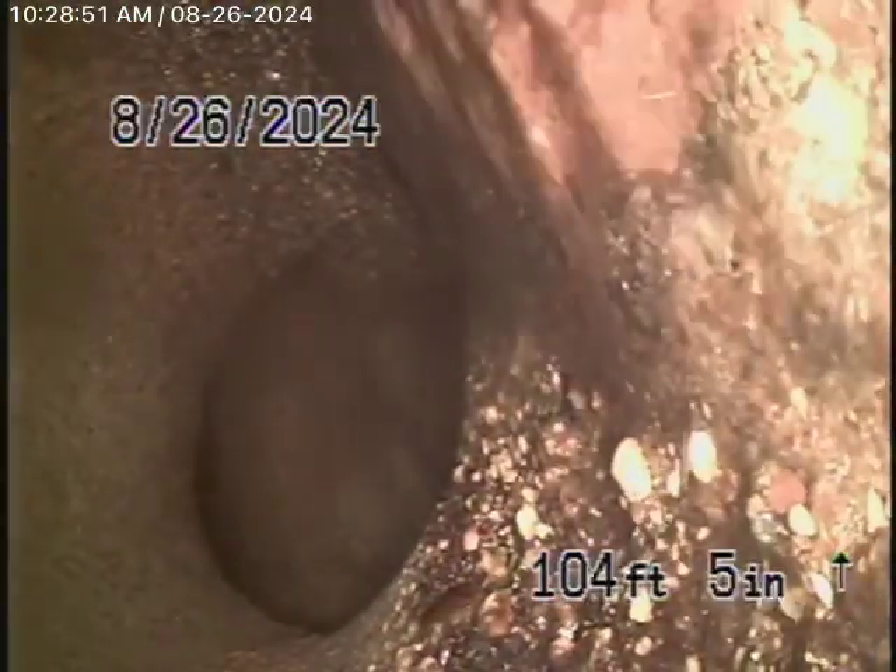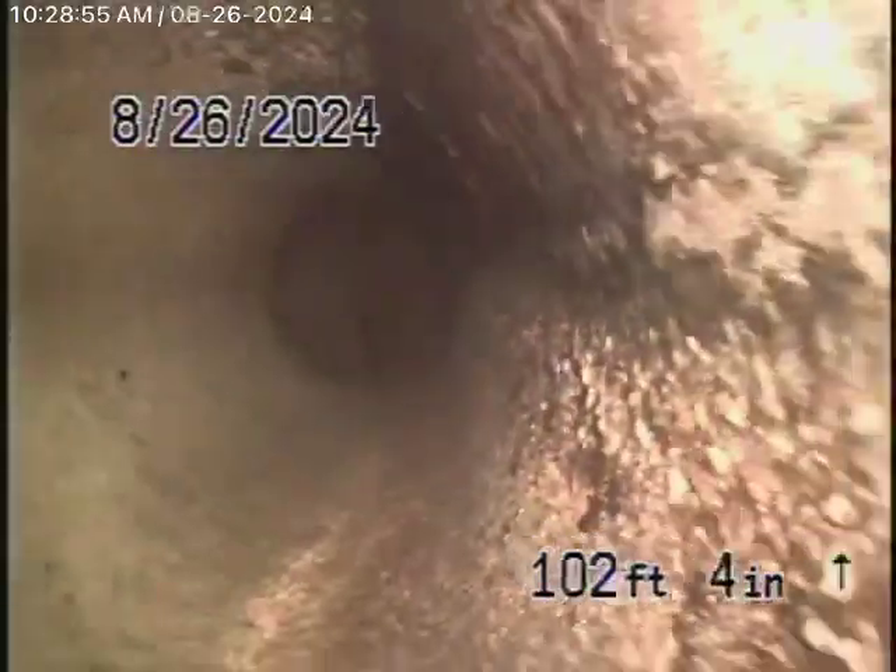Right now we have our camera in the line. We're all the way out to the city connection — there's the city sewer right there. We're going to bring the camera back. There's the city connection. As we come back, it looks like a 6-inch concrete pipe. Obviously getting a little old, but it still appears to be in pretty fair condition.